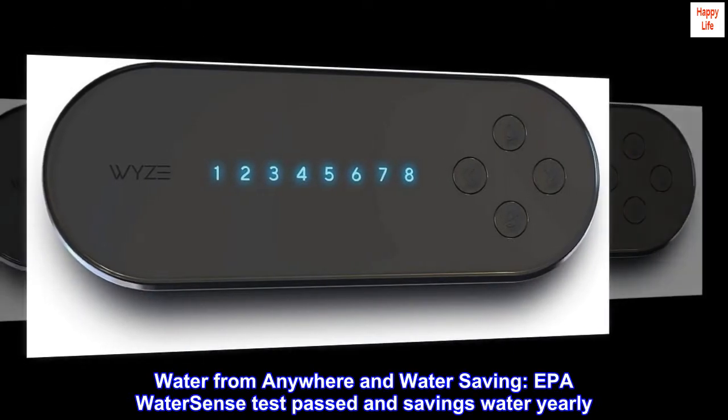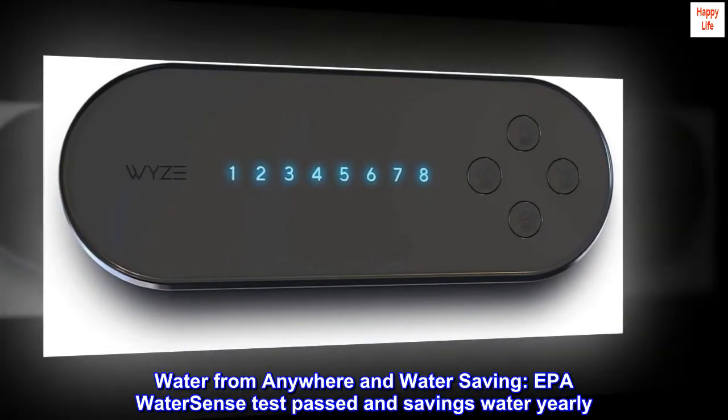Water from anywhere and save water. The WISE sprinkler controller has passed EPA WaterSense testing and saves water yearly.